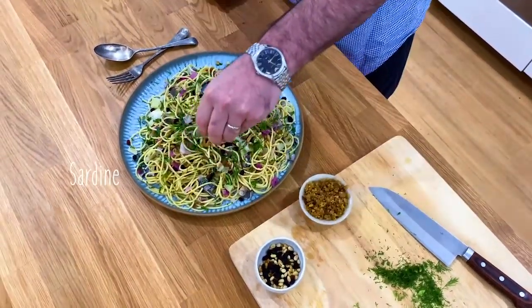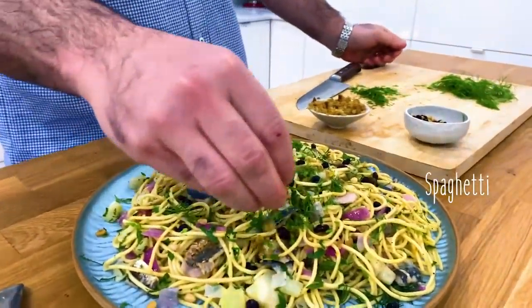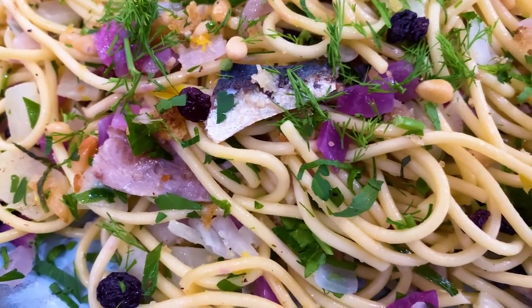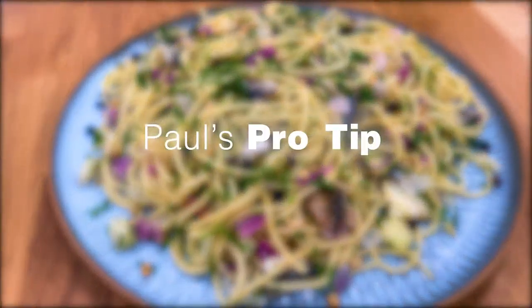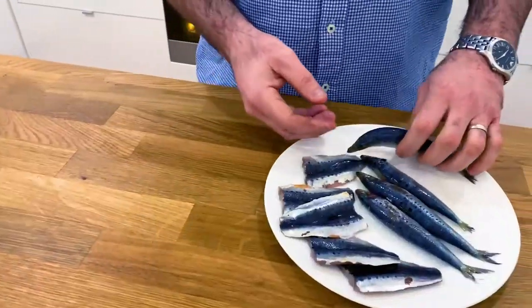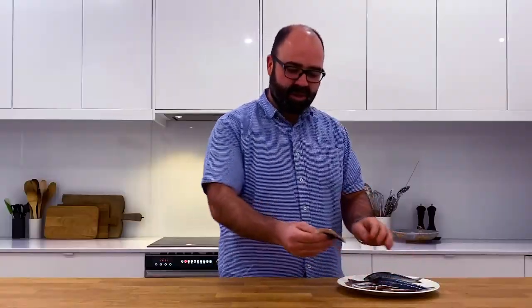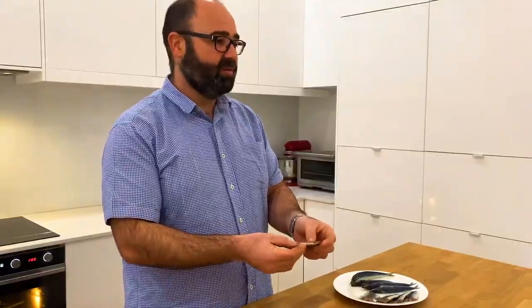My recipe is spaghetti with sardines and fennel. Just a tip when cooking sardines: once you take the fillets off, the little tiny bones that remain are totally fine to eat. I want to see everyone sharing their dishes using the hashtag.